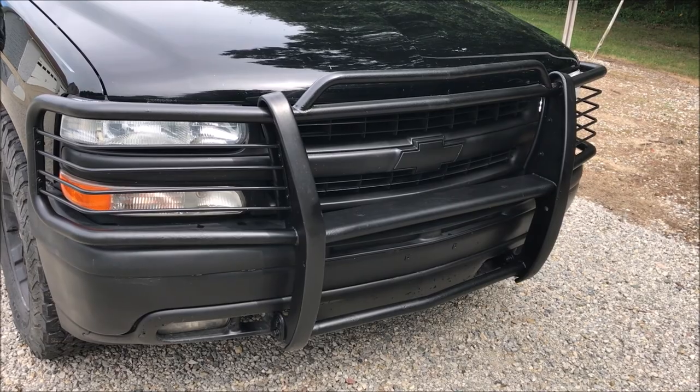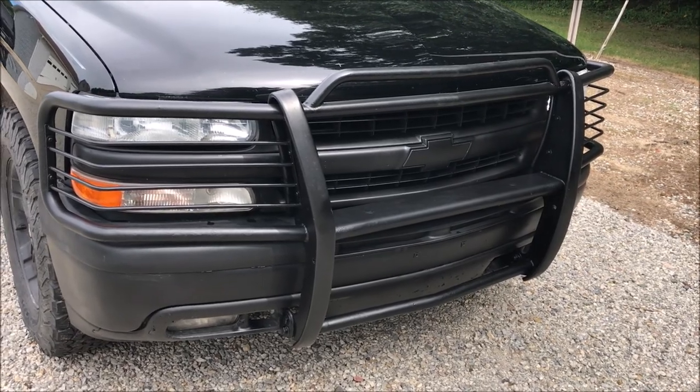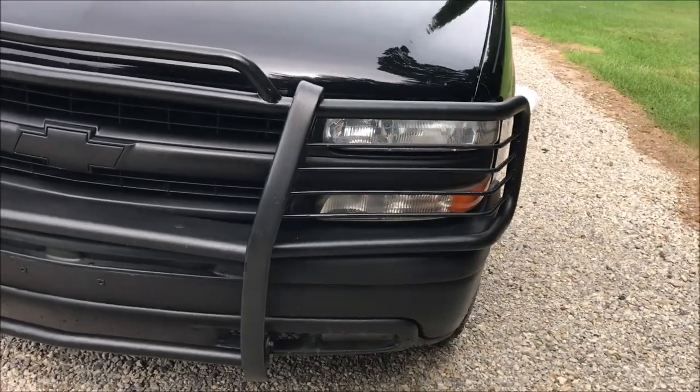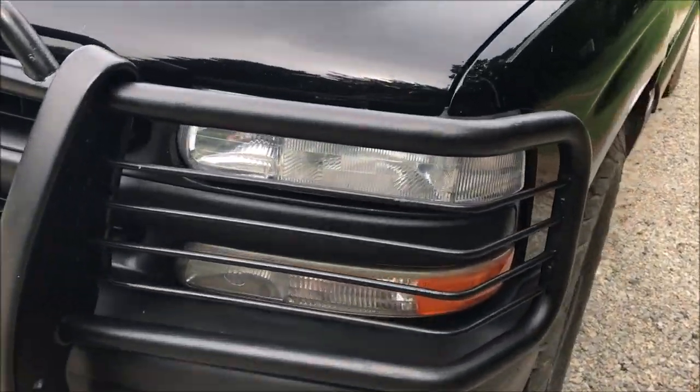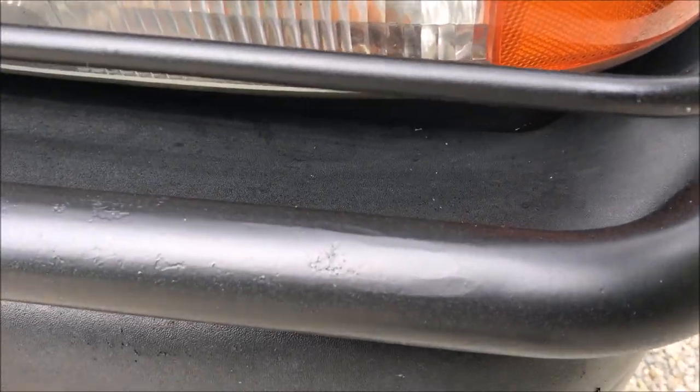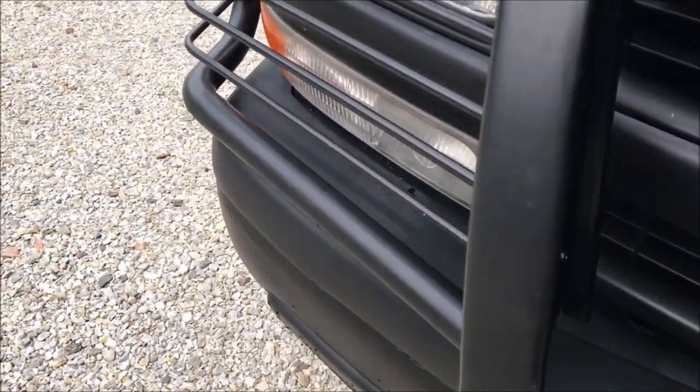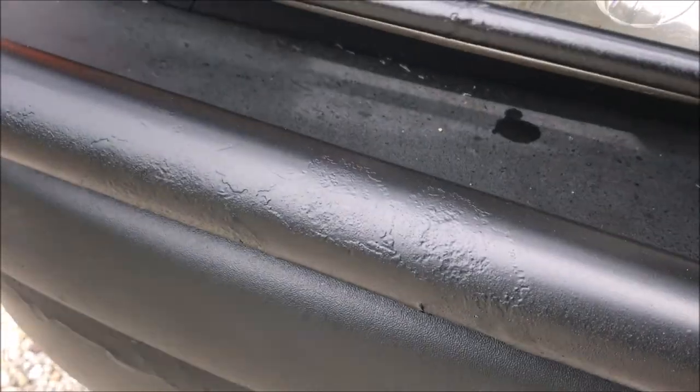This is what the brush guard hit with bed liner looks like on the truck. From ten feet it looks pretty good to me. If we pull up closer you can see the areas that had the most rust right there.